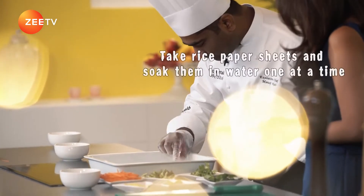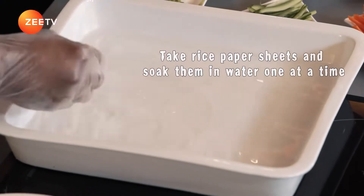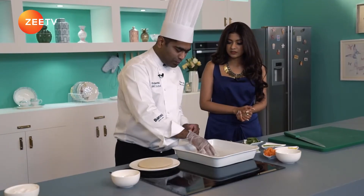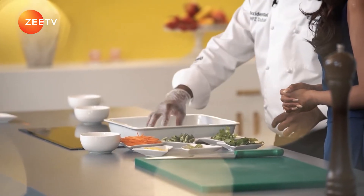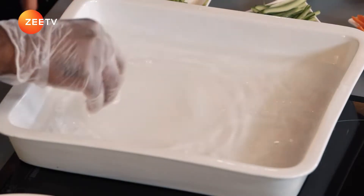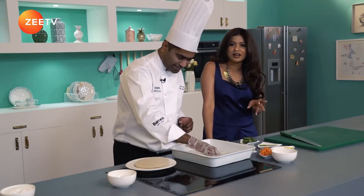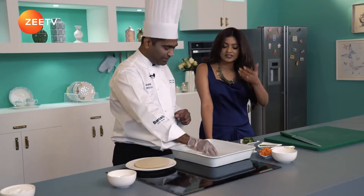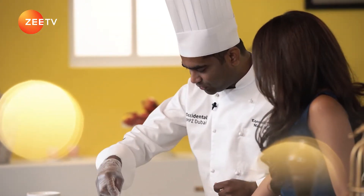Take the rice paper sheet and submerge it, soak it — one at a time. The reason is it soaks very fast, very quickly. When it comes out from the water it's basically edible, it's ready to eat. It's going to look like a very colourful appetizer because when it soaks up the water it's almost translucent, but still holds the cover.